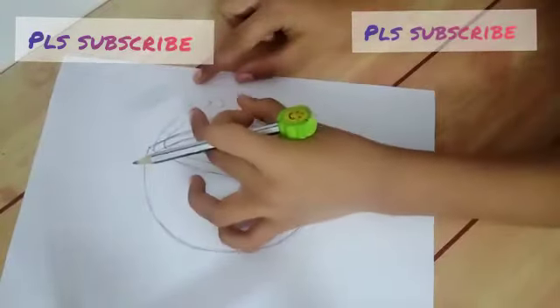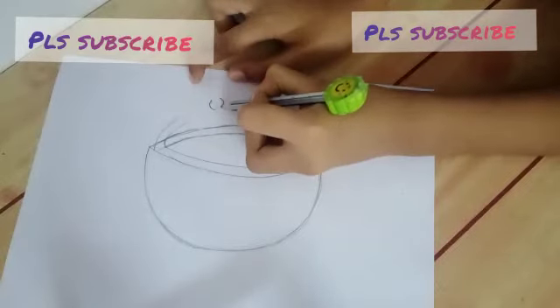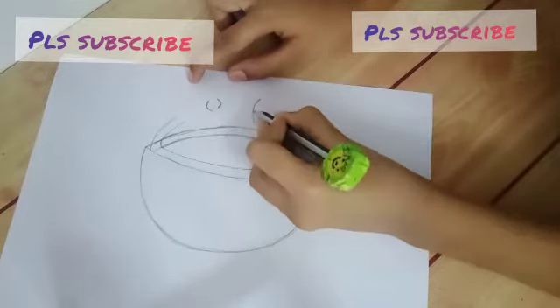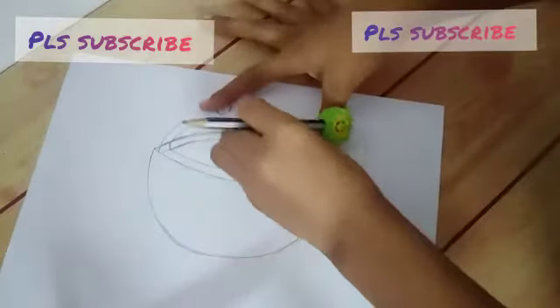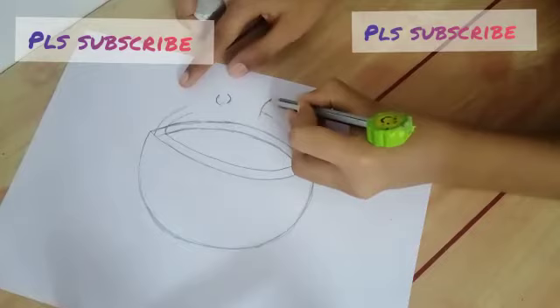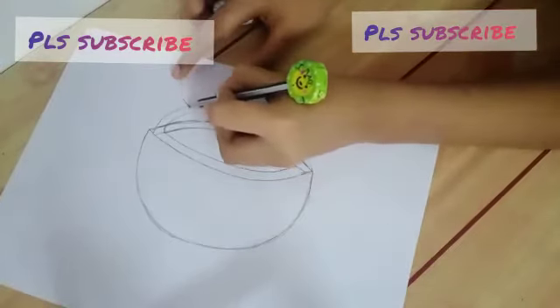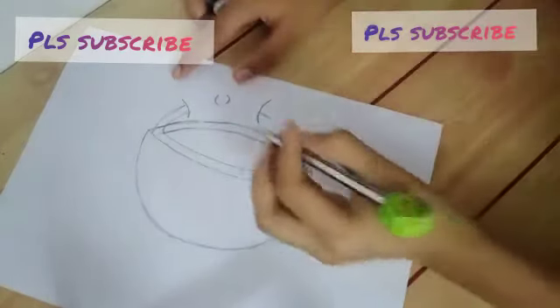Rub these two lines — some of them. Like this, look here. And here too, like that.